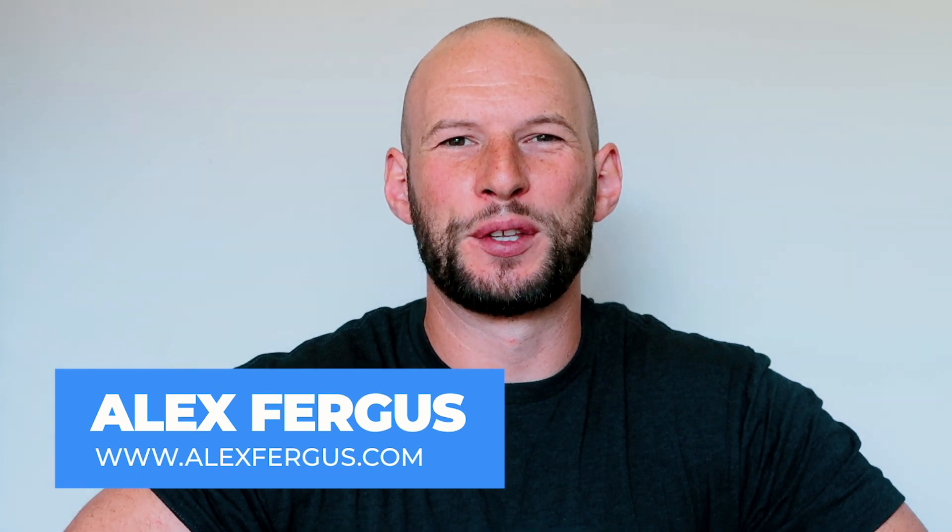Hey guys, Alex here from AlexFigures.com and yes, I do have this semi-permanent sensor attached to my body. It's not something I'm too excited about — it's something I didn't even want to experiment with for various reasons. But in the end, science, self-experimentation, and the biohacker in me decided: let's give it a go.